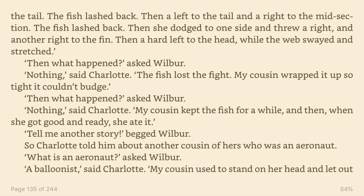My cousin wrapped it up so tight it couldn't budge. Then what happened? asked Wilbur. Nothing, said Charlotte. My cousin kept the fish for a while, and then, when she got good and ready, she ate it. Tell me another story, begged Wilbur.